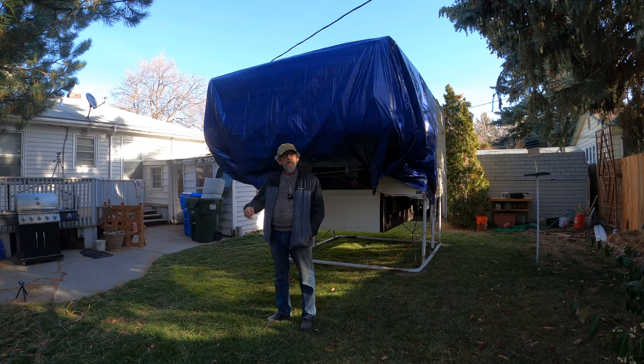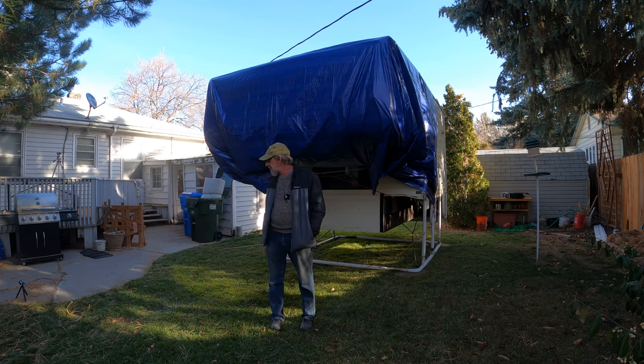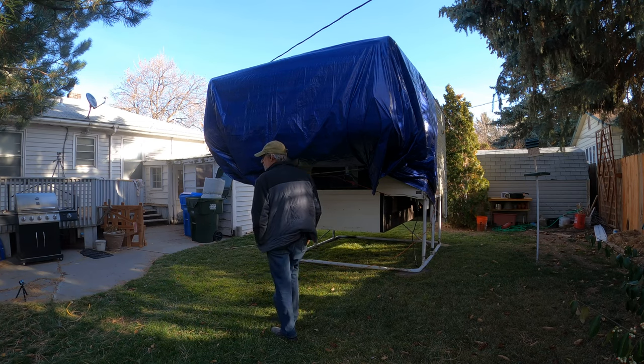Hey everybody, it's TR back with another camper renovation project video. This is episode four, and in this episode we're going to go over the project list. I'm going to let you know what I've got to get taken care of here, give you a quick tour of all the items I need to resolve. But first things first, let's get this thing uncovered.